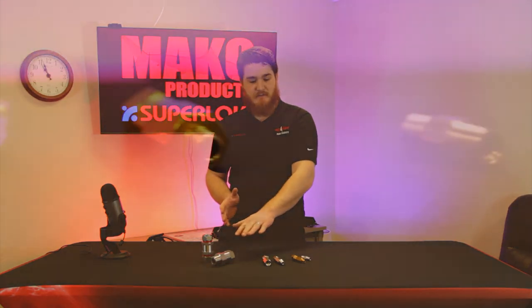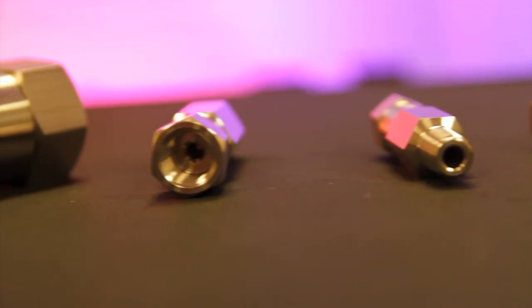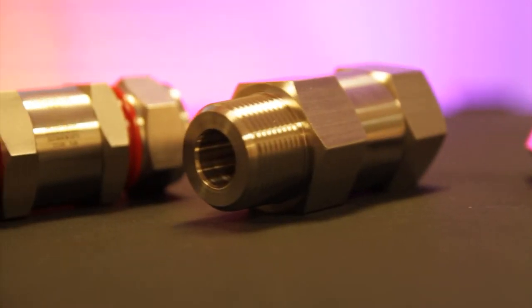Hello everyone. Welcome back to Mako Products SuperLock TV. Today we're going to take a brief look at check valves — what they are, how they work — and it should be a fairly short one, so let's get into it.